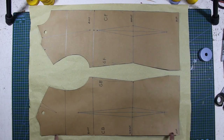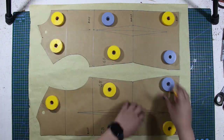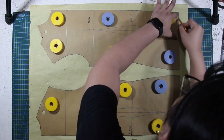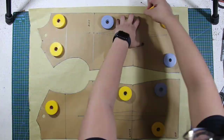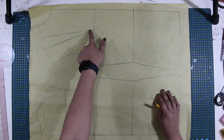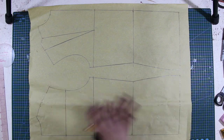For this tutorial, I'm going to use a basic torso for both back and front patterns. First, I am going to trace my torso sloppers on a pattern paper. Notice that I didn't trace the front and back waist darts and only the shoulder bust darts, because we are not going to use the waist darts since this whole garment will be cut on bias.